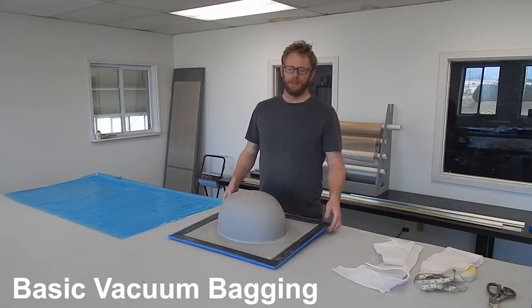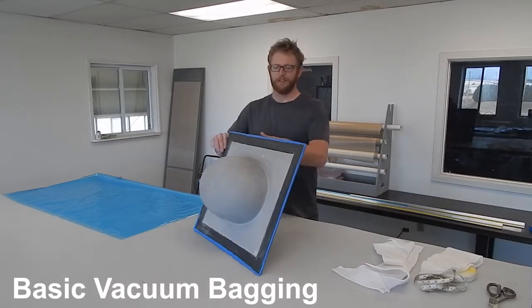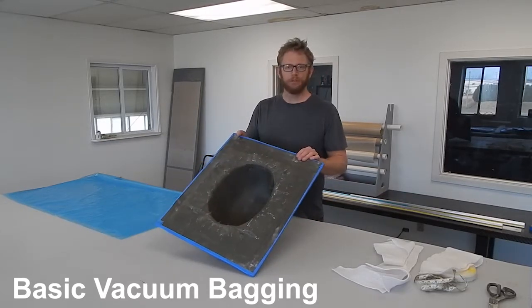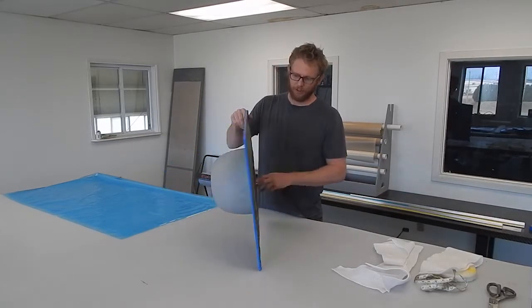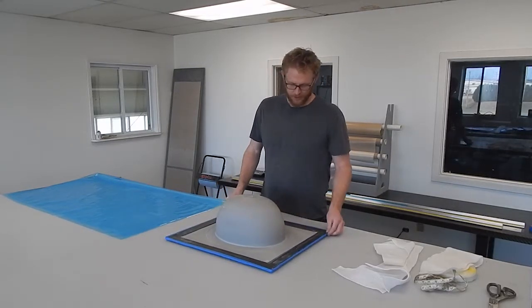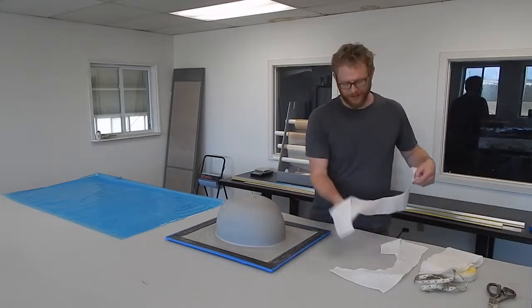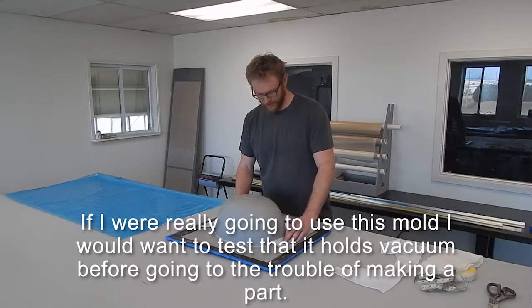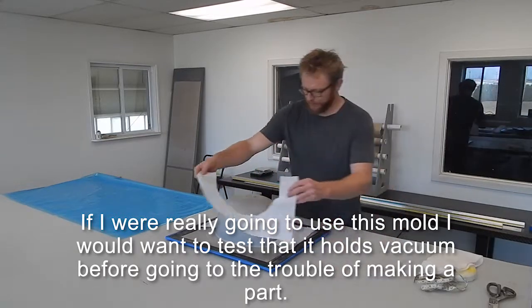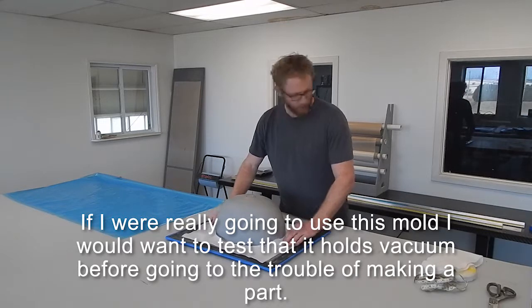Hi, I'm Chris. I'm going to do a demo on vacuum bagging, going with an article on this subject. I have this mold that I found on a shelf for a sink — I haven't used it in years. I'm going to pretend that I'm doing a vac test on it, and start off by putting a little bit of breather on there just so the vacuum will be able to flow underneath.